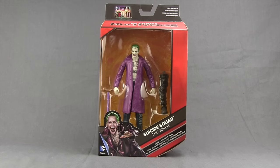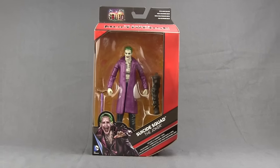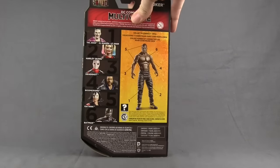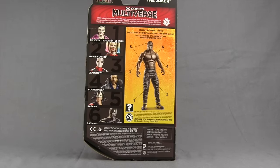This figure comes packaged in the same style of packaging we've been seeing with all the Multiverse — the red box with the red highlights — and on the back we get a look at all the other figures in the wave and the Croc collect-and-connect figure. Let's get this open.